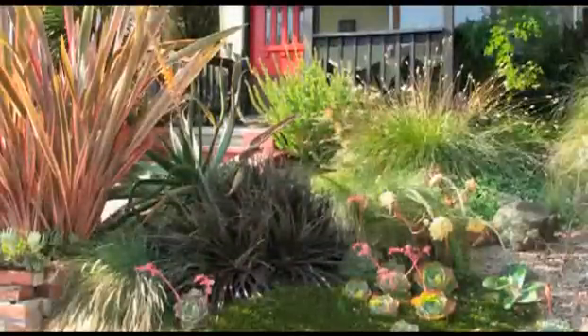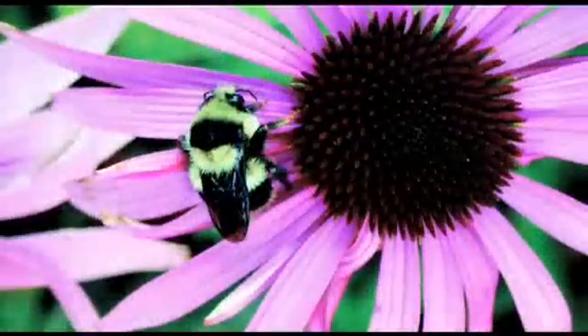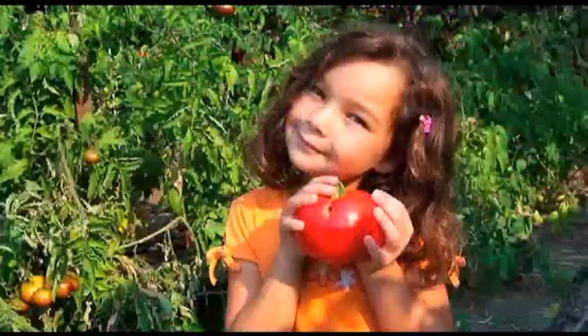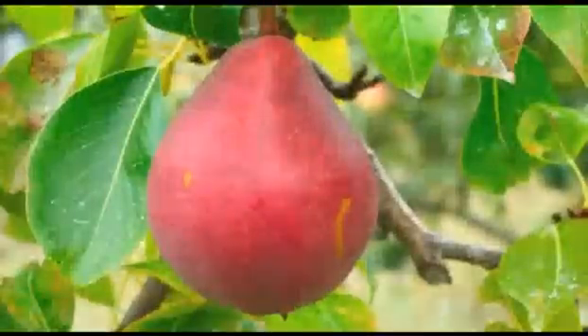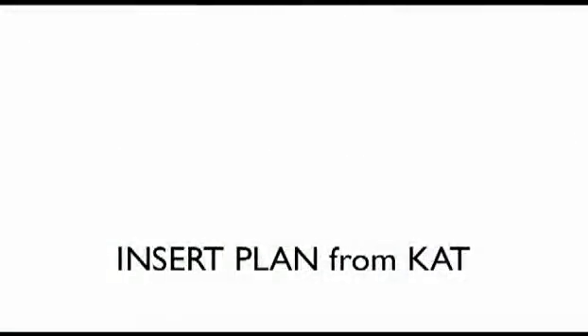Replacing your lawn is a great opportunity to create a Bay-Friendly garden. You can create a habitat for bees and butterflies, start your own vegetable garden or orchard, create an urban retreat, or a perfect space for you, your children, and your pets. The possibilities are endless, and once you develop a plan, the rest is pretty easy.